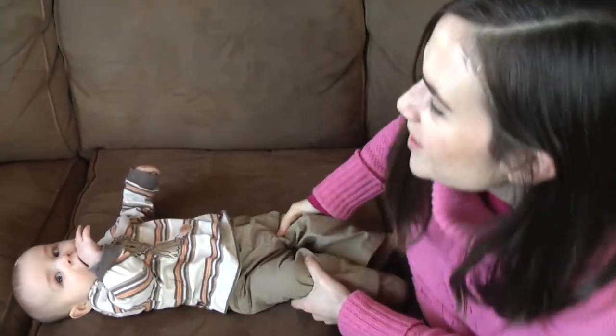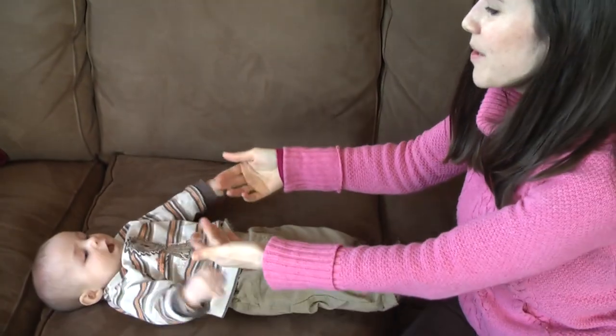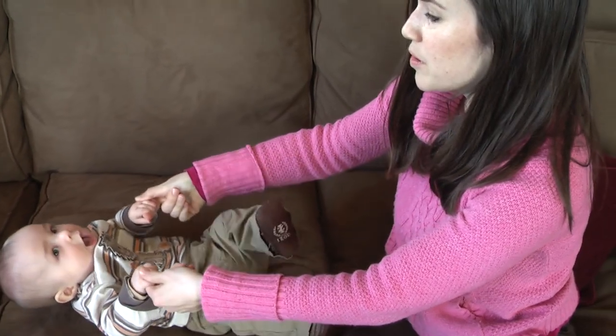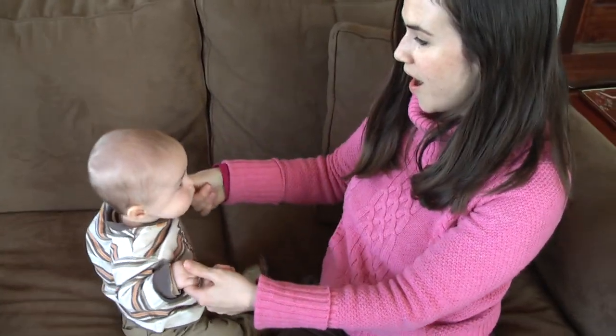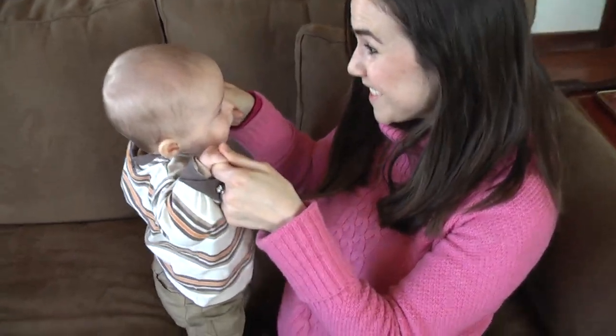You ready Griffin? Let's show them. So what you want to do is lay them down nice and straight. Come on Griffin, give me your hands. He already knows. You let them pull themselves up and really activate the core. Good job! And then do the final standing.